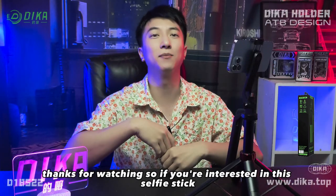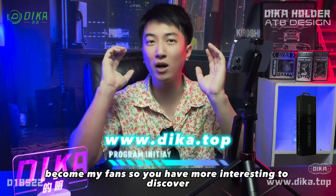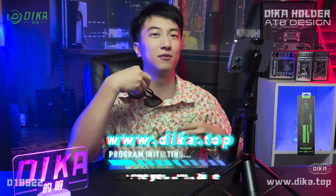Thanks for watching. So if you are interested in this selfie stick, just check it out on our official website, or follow my channel to become a fan, so you will have more interesting things to discover. See you next time.